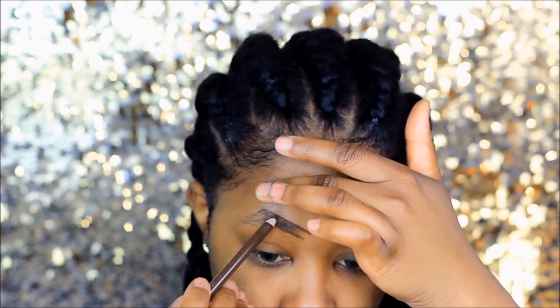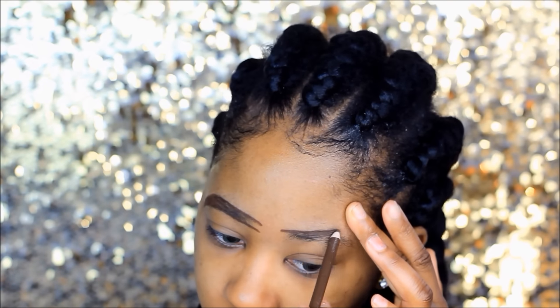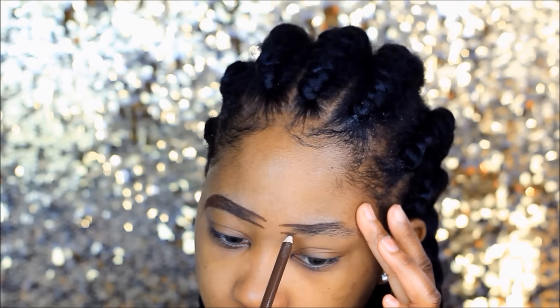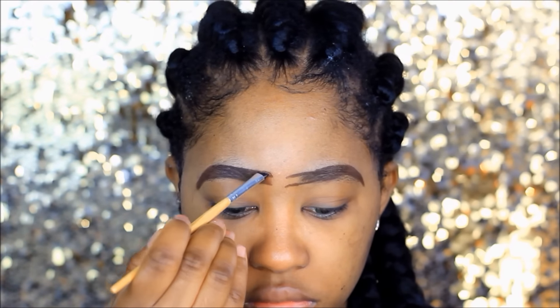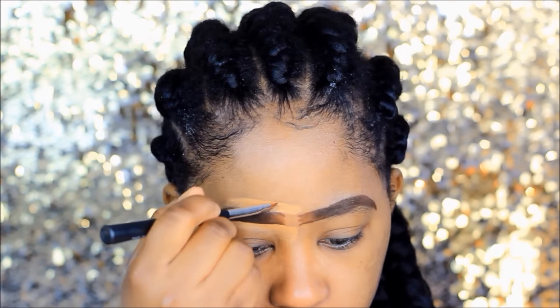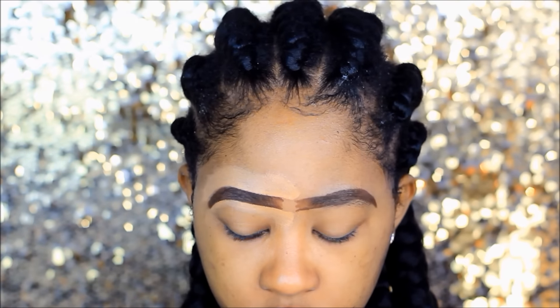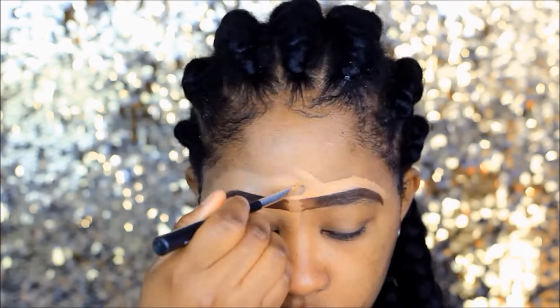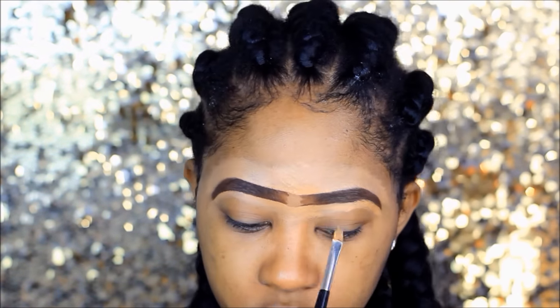I normally start off with my eyebrows. I'm using the NUA pencil and it's like one pound. I'm gonna start by drawing out my eyebrows — they're naturally quite thick — just following the line I've created and then blending that out. I'm using a concealer by LA Girl in 'Fawn' to outline my eyebrows just to make them stand out a bit more, blending upwards and following the line.